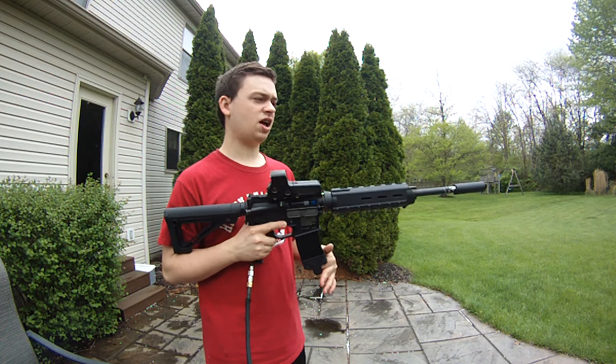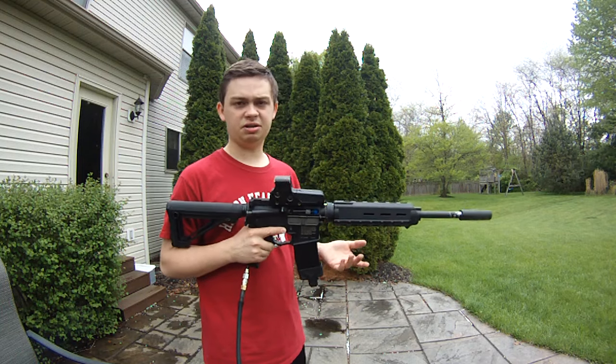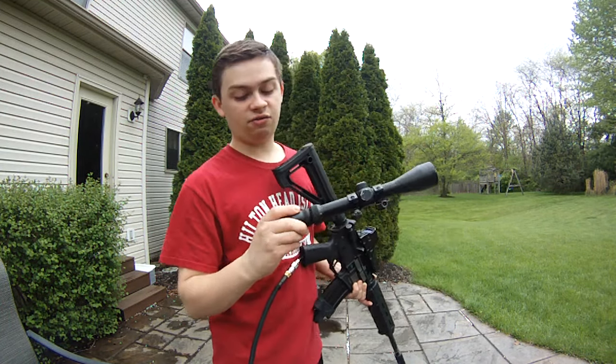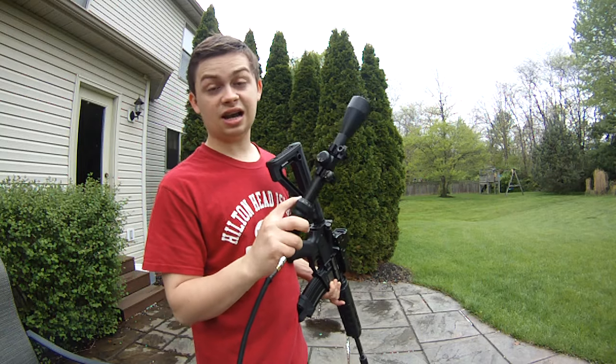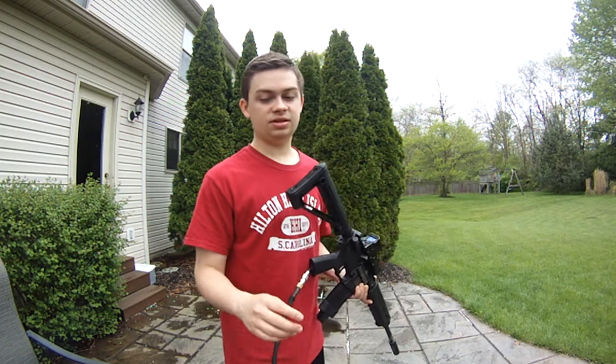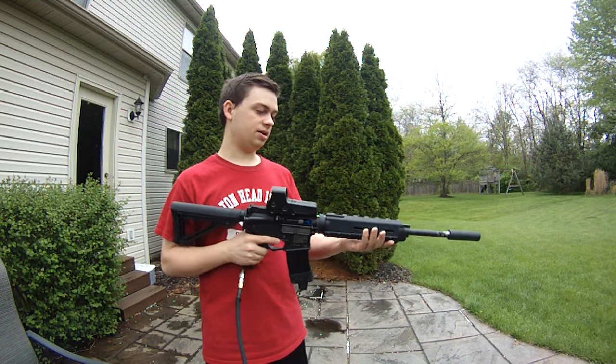He has a few Lonex flash mags, a bunch of mags — probably mid-caps, hi-caps, random stuff. This is not the optic he's going to use. He's going to get a 3-9x zoom — that's a lot of magnification. Sighted in for about 180 feet, because this is his DMR. Especially with the fixed stock, it's a DMR type gun.